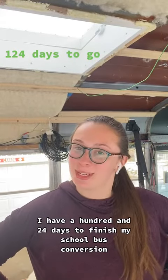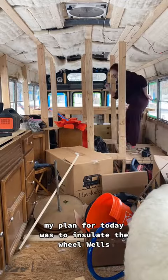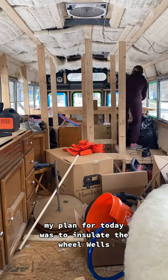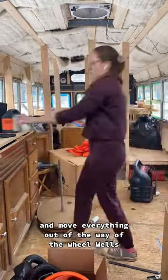I have 124 days to finish my school bus conversion, so let's get to work. My plan for today was to insulate the wheel wells, so first I had to clean up a bit and move everything out of the way of the wheel wells.